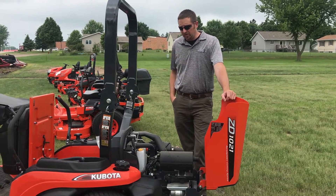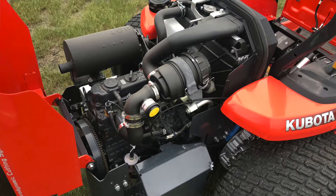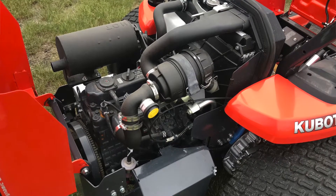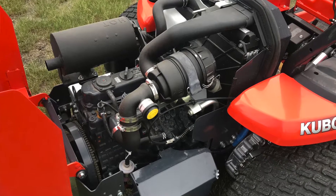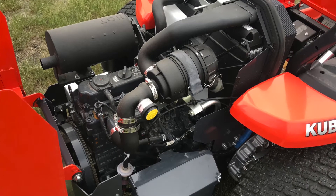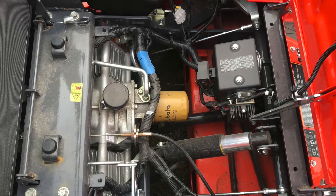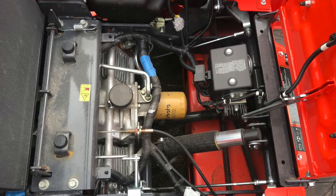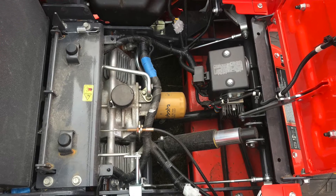I want to show the serviceability and ease of maintenance on this mower. It's a Kubota diesel liquid-cooled, and everything is easily accessible — from oil changes to the battery to the radiator fill. We've also got the hydros, where you're able to change the filter, check your fluid levels, and adjust anything that may need to be done.